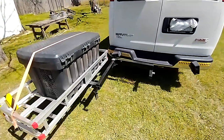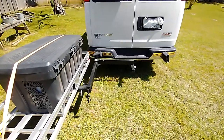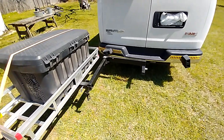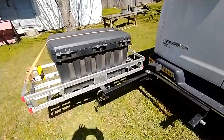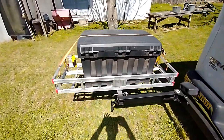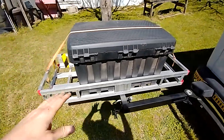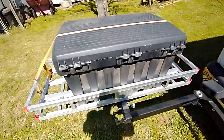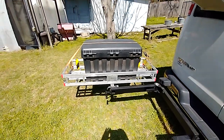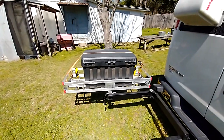The Swing Away is from Kuat. It's really good quality. I like the design — swings out and it doesn't bow down at all. I've got all my stuff in this box, probably about a hundred pounds on this rack, and it's rated up to 250.